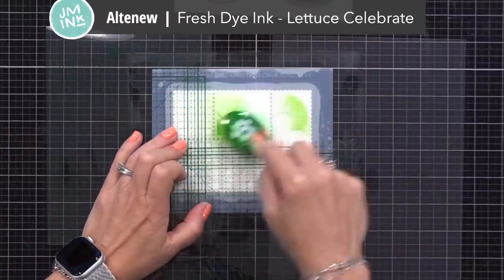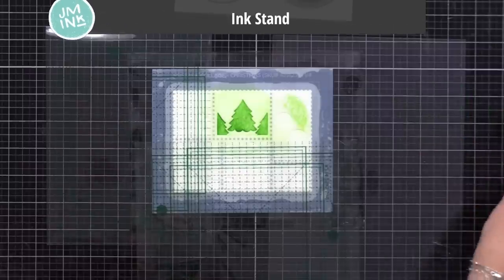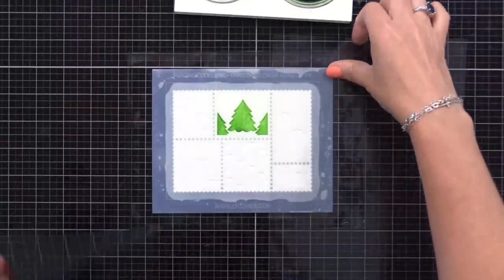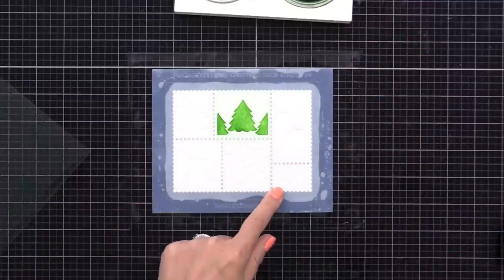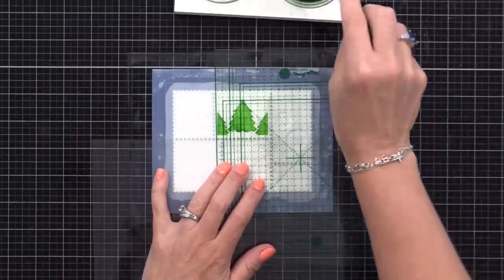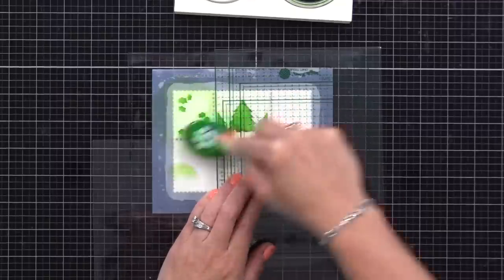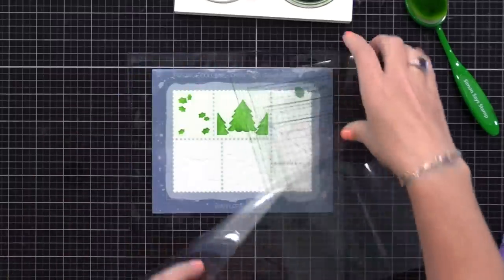The grip mat comes with a clear carrier sheet that's heavy weight, plus two clear sheets with a grid on them. Those sheets can be used to mask off areas because the edges of the grip mat hold them in place — they won't move as you stencil. No more using little pieces of tape or whatever. I'm applying dye ink over a little open area at the top — this is Altenew Fresh Dye Ink in Let Us Celebrate, a beautiful green. After applying that ink, I use a dry cloth to wipe it off, then move the carrier sheets to the next area. This is really helpful for selective inking on many different stencils.